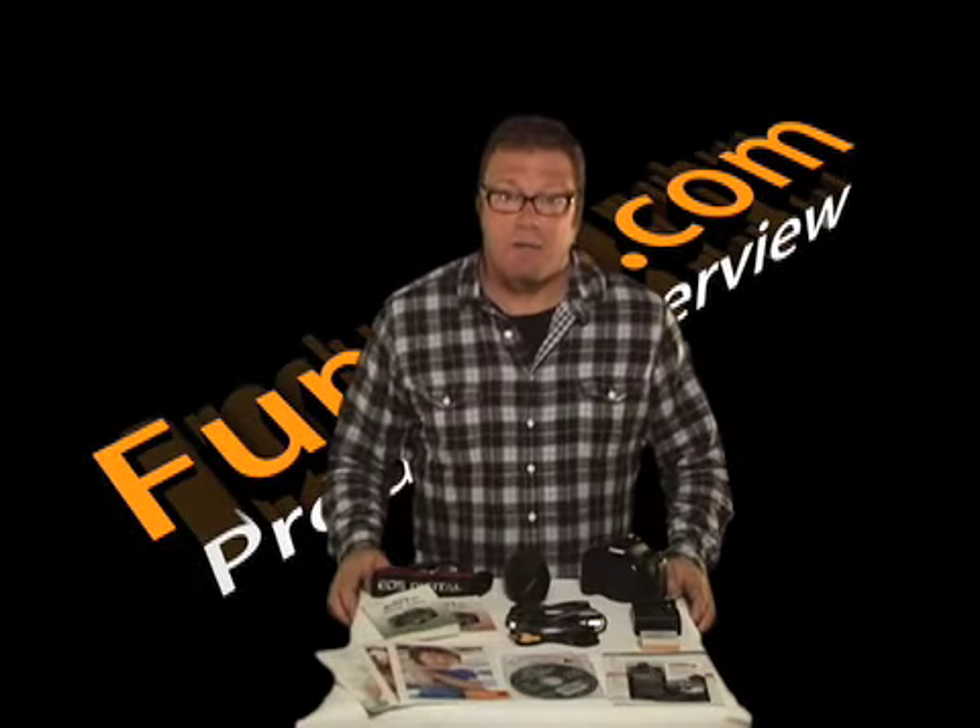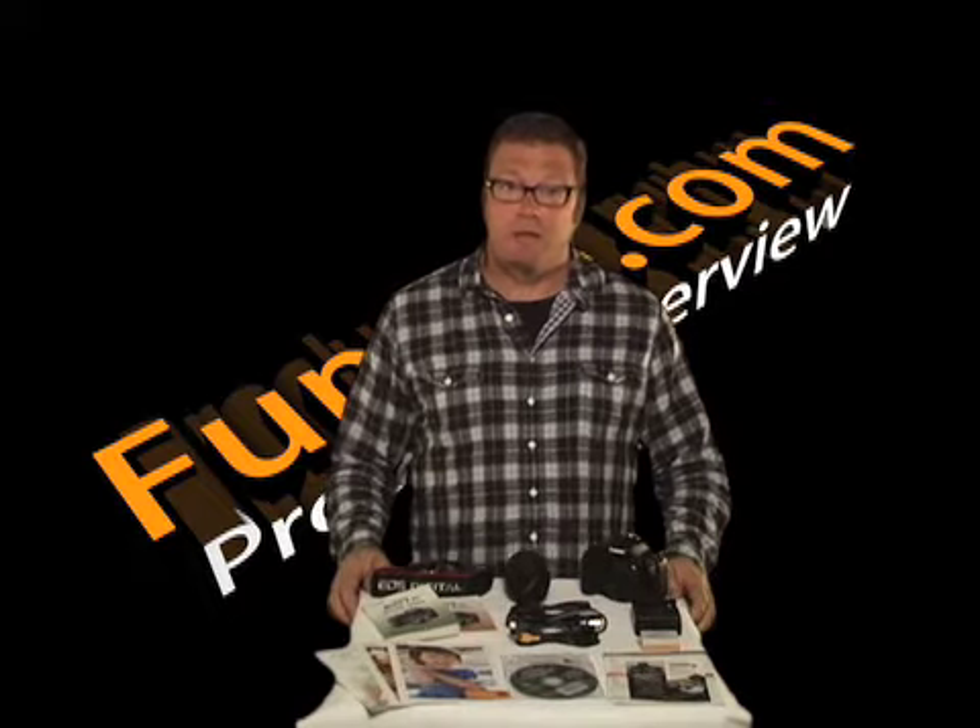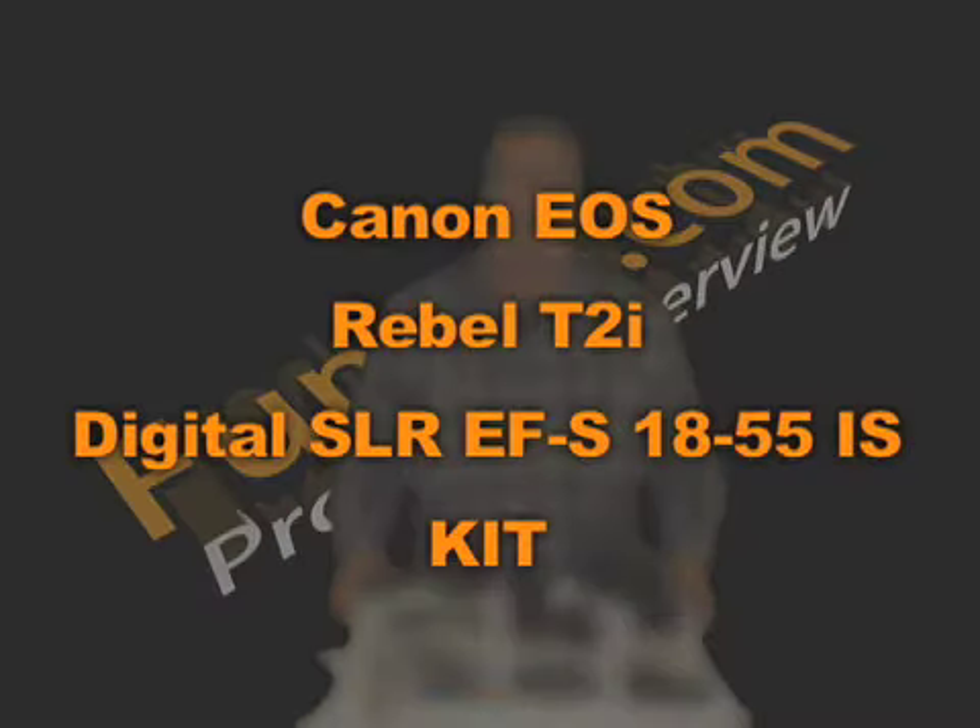Hi, I'm Dave and welcome to another Funky.com product overview. In this video, we're going to go over the Canon EOS Rebel T2i Digital SLR EF-S 18-55 IS kit.